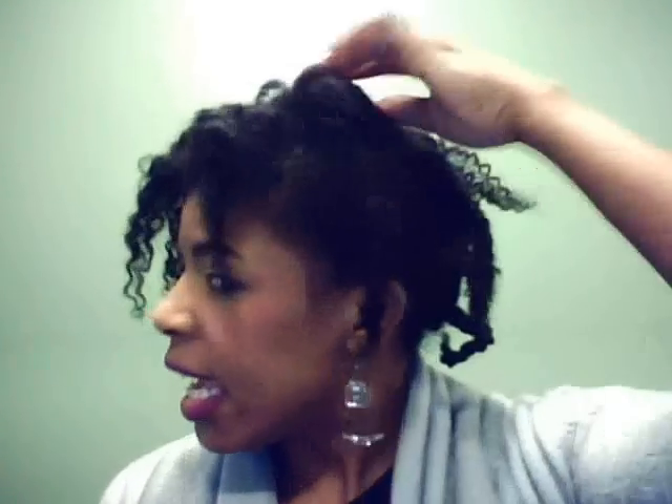I just took big sections like this and twisted, so I had about one, two, three, four on one side and four on the other side. I'm starting to take down now. I always put coconut oil on my hair and I start from the back. I'm whispering because my husband is still asleep.